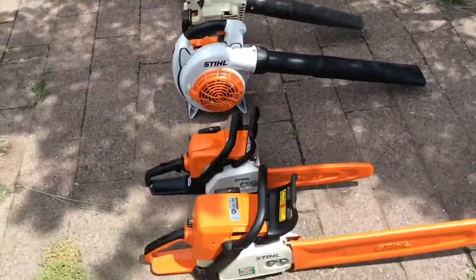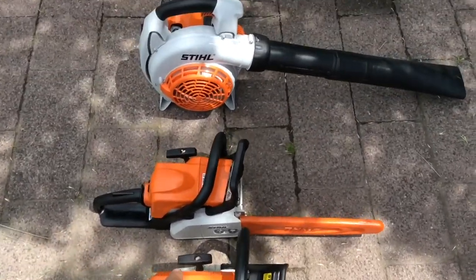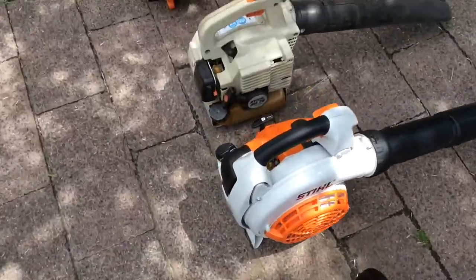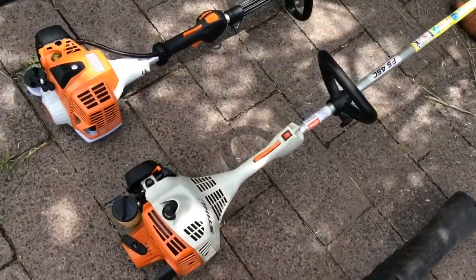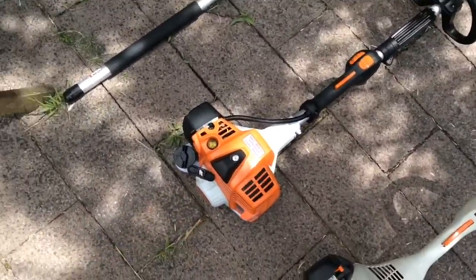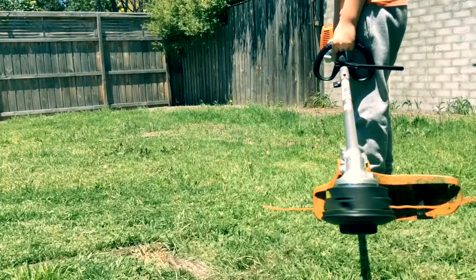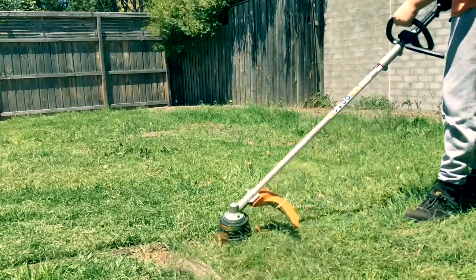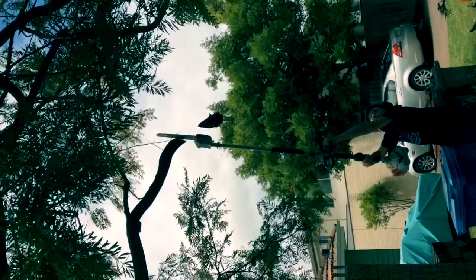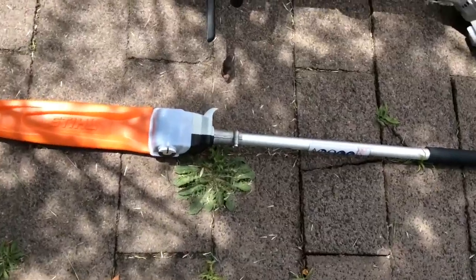This is v2 of the Stihl setup. We have the MS310 chainsaw, MS170 chainsaw, SH86, rollback, BG75, FS45C, and the KM94R, which I got yesterday. I've got the FS-KM for it, and the HT-KM. Do not buy the extension.